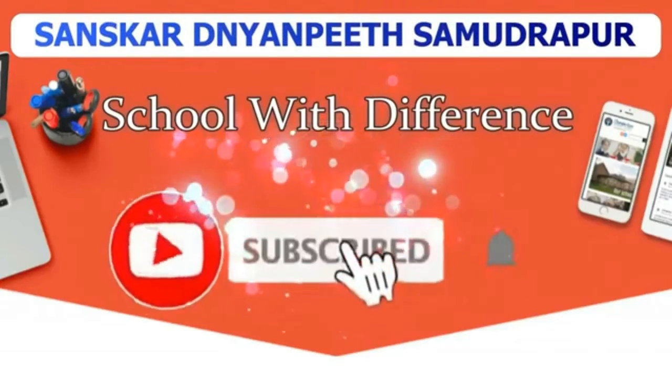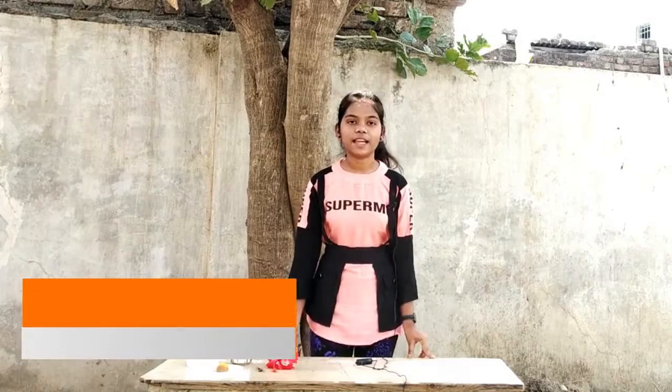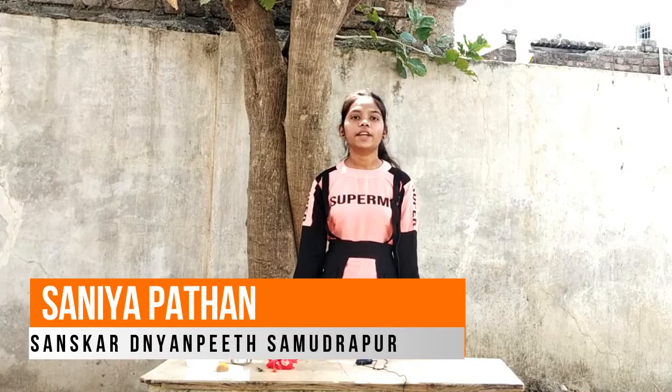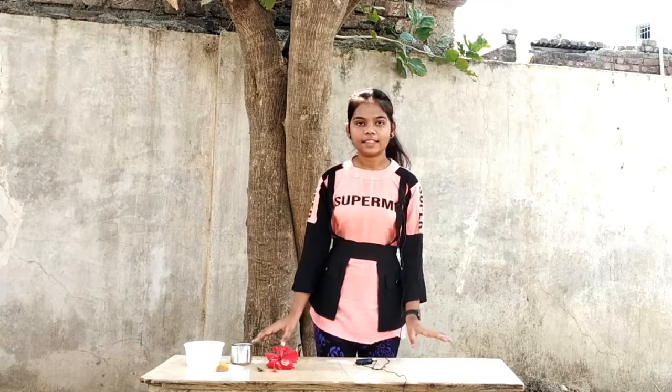Subscribe now and press the bell icon to never miss an update. Hello friends, I am Sanya. Today I will tell you how to make hibiscus juice and about hibiscus benefits. So friends, let's start.